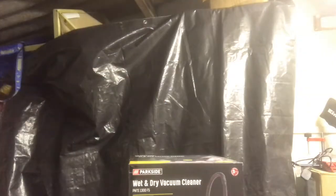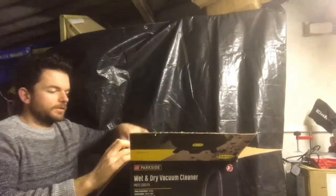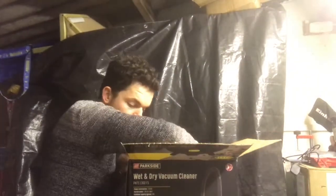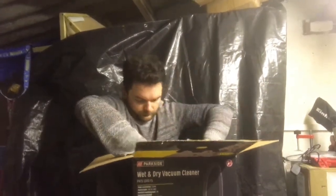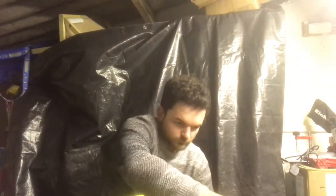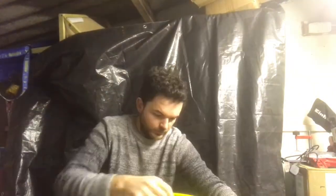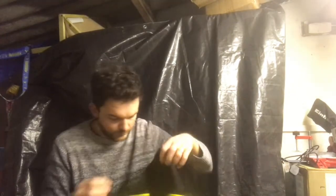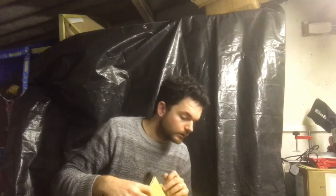Let's take a look inside. So we've got this sort of fabric filter, a nice long flex pipe, more accessories like a brush thingy. We've got what seems to be millions of casters — about six of them. And screws and stuff, a bag, and another filter.